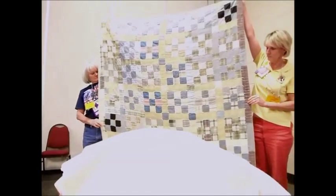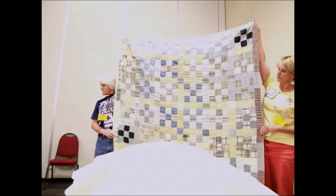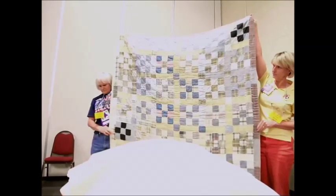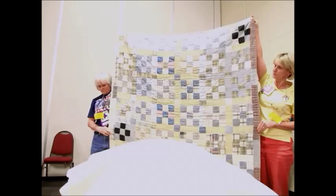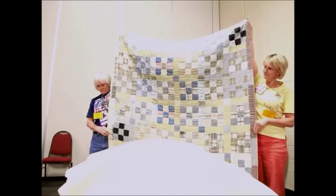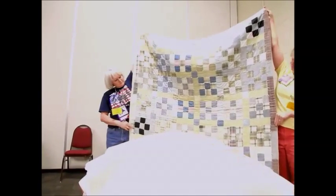Our next quilt is a nine patch. This one was made in the late 1800s by Willie Poe. She was born in 1873 and married a Methodist preacher, so she traveled around a lot. She was 81 at the time she died, having lived with her mother-in-law and her children, and died in 1954. This quilt is hand-tied, as you can see in all the corners.